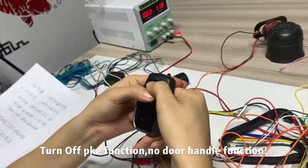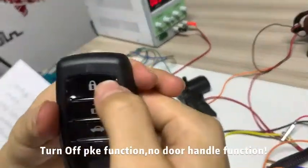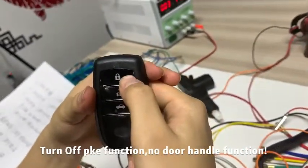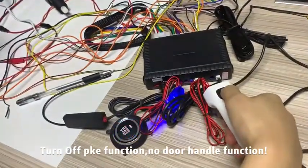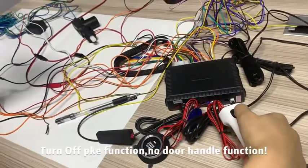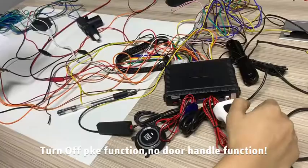Now we close the PKE, just like this. So we cannot see the blue light flash quickly — PKE is disabled. We use the door handle to lock, but PKE does nothing.